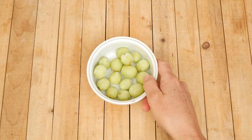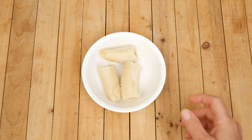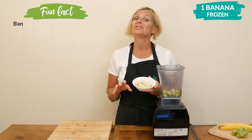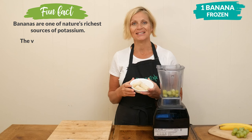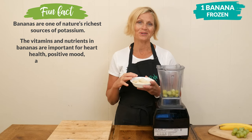Now that our grapes are frozen we are ready to add them to the blender. Our second ingredient is one frozen banana. You certainly are welcome to use an unfrozen banana — you just may want to add some ice cubes to thicken up the consistency. Frozen bananas add a wonderful creamy texture.